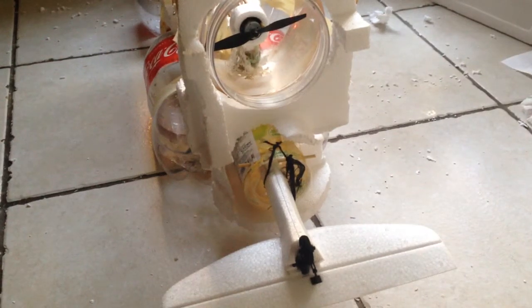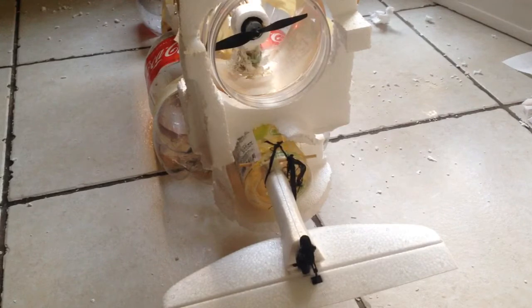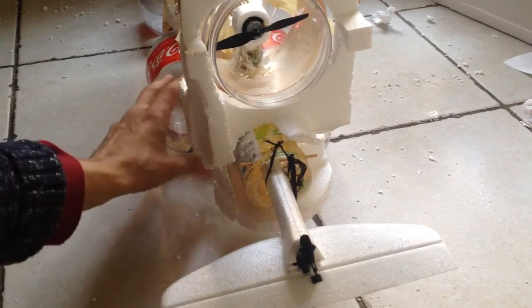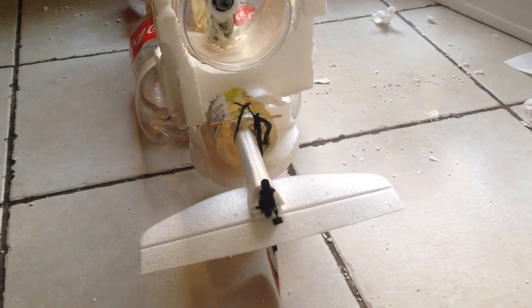Alright guys, welcome back to the AeroScout Mini conversion to a boat system. Let's see what happens here. So I've put this huge crazy thing together, and if you look at the back here, this hopefully will give us enough power to move the boat.